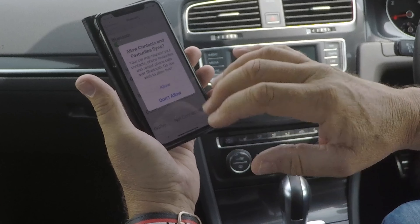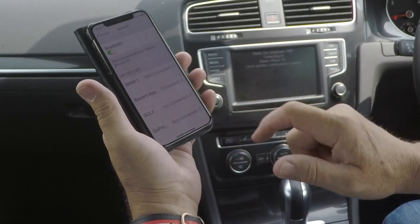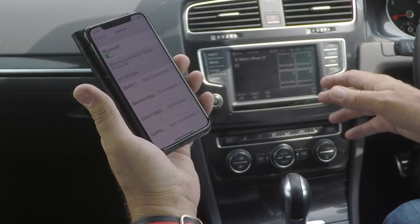I don't want it to allow my contacts to sync, but you will probably want that. I won't be using the car again, so I'll select Don't Allow. That's it — connected.